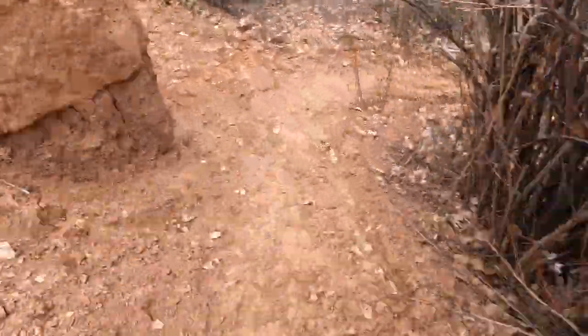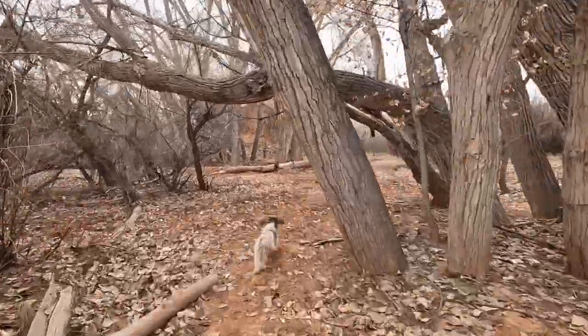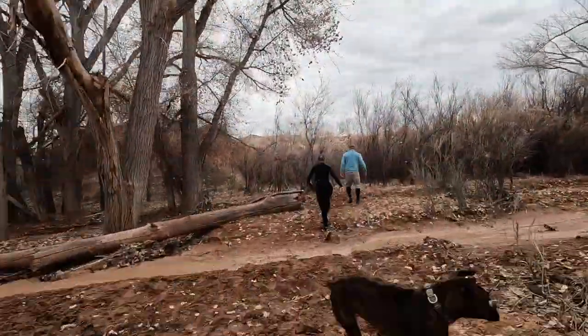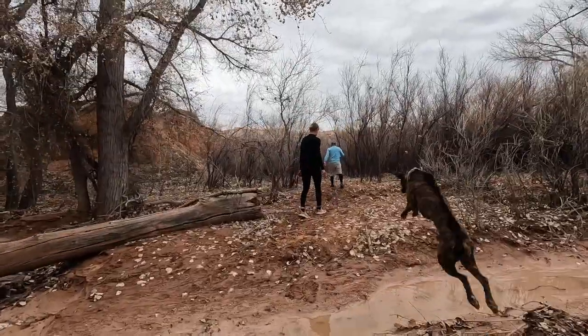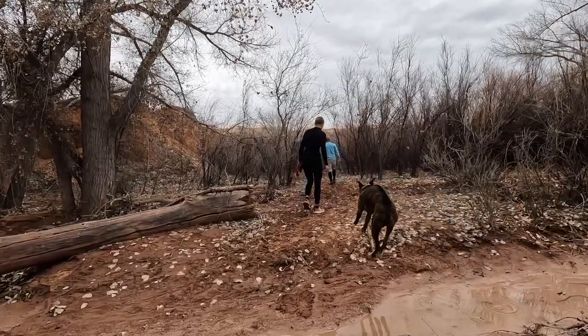Hello YouTube, welcome to the Trail and Travel channel. My name is Erica. Today we are exploring the Monarch Cave ruins. This hike is 1.6 miles with just over 150 feet of elevation gain, and as you can see, it is dog friendly.